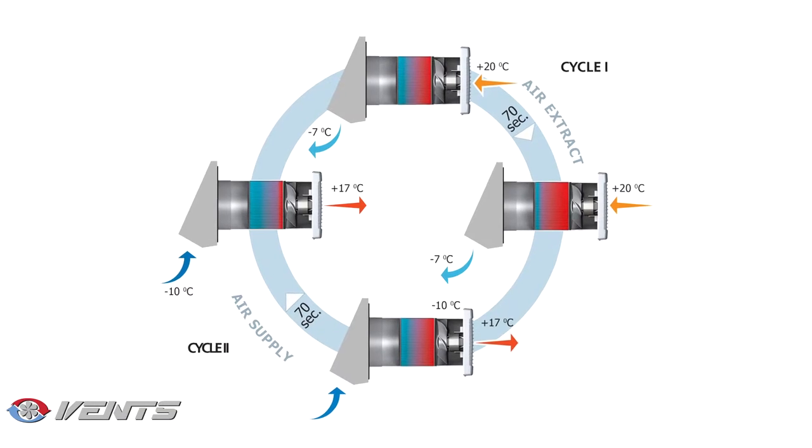The control unit is not provided with the SA60 model as standard and should be purchased separately. The control unit enables selecting either one of the ventilator operation modes.